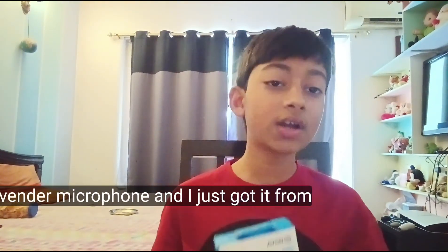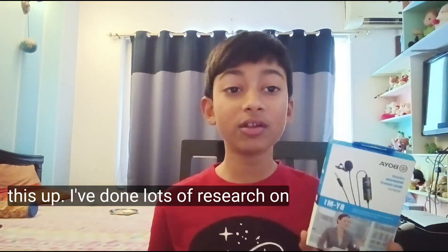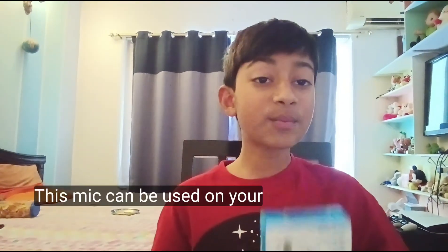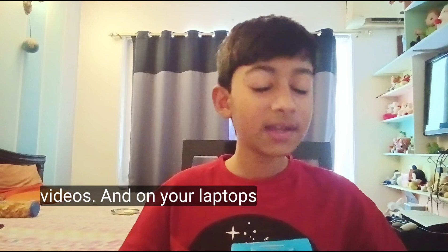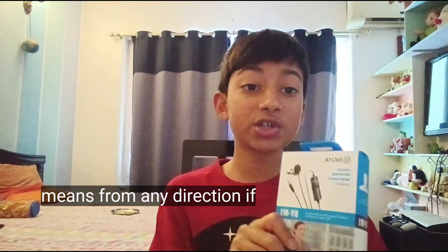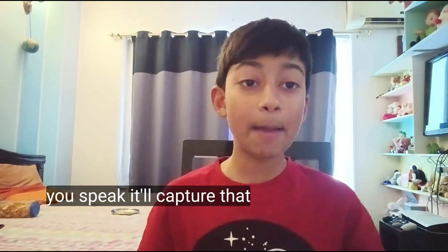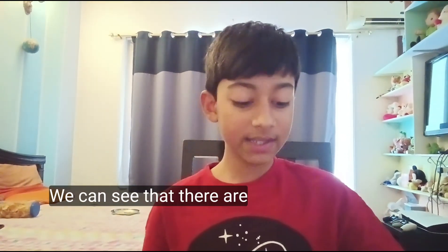This is the Boya M1 lavalier microphone and I just got it from Amazon, so let's open this up. I've done lots of research on this — it's a really good mic. It can be used on your videos and on your laptops, and it's omnidirectional, meaning it will capture audio from any direction.